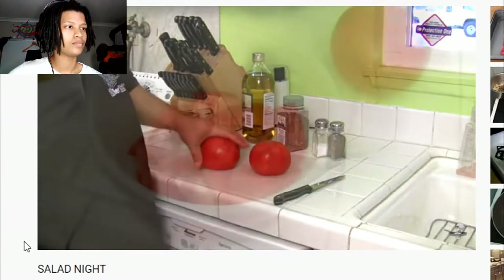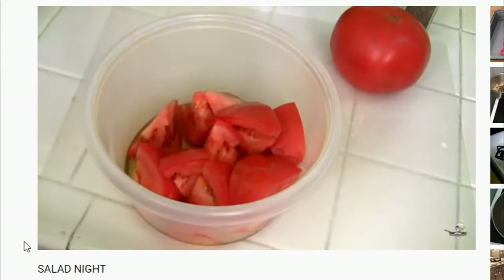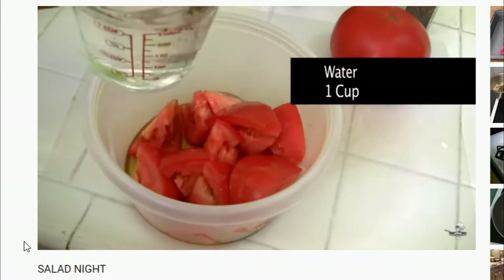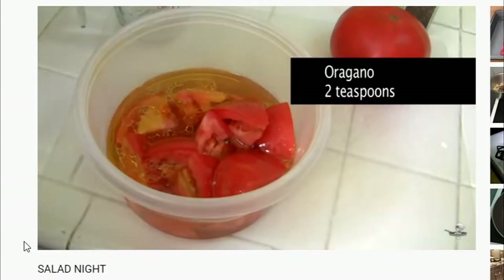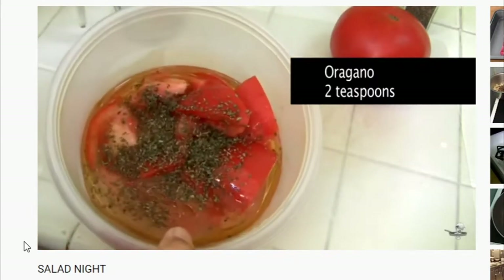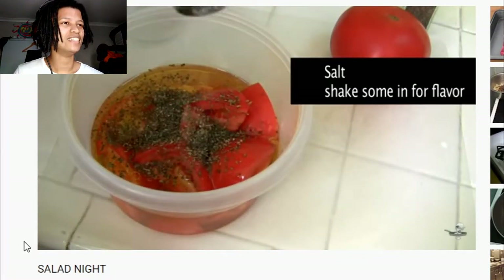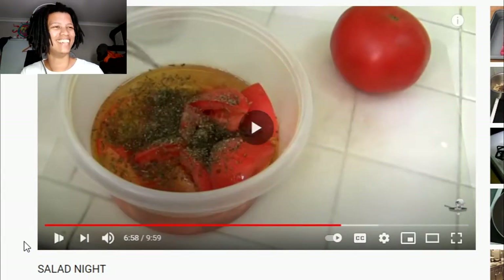Tomato salad is going to be tomatoes, olive oil, oregano, salt, pepper, and water. First thing we're going to do is cut the tomatoes. Pour the olive oil all over the tomatoes, then fill the cup completely to the top with water. I kind of like it with just the oil and the tomatoes. Shake in about two teaspoons of oregano, then salt and pepper it by hand.